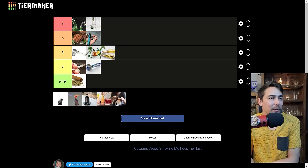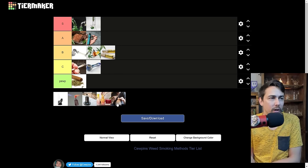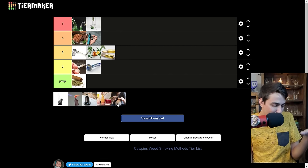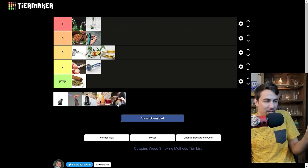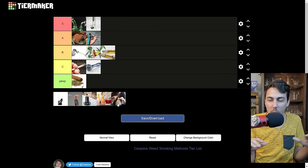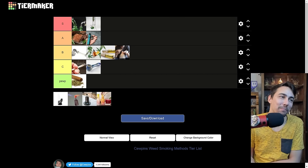Gravity bongs — I have a little nostalgia factor with them. One of the first ways I got high, it's a classic. When you fill up a bucket, chop off the bottom of a water jug or Gatorade bottle — there's nostalgia there. However, the actual hit is so trash. You're just filling up a plastic jug with smoke and letting it get stale. Every gravity bong I've taken was like yellow smoke you let get stale for a handful of seconds while filling it up. You can get super high off gravity bong hits, but it's always the worst, nastiest hit. B tier though — the high is so good.